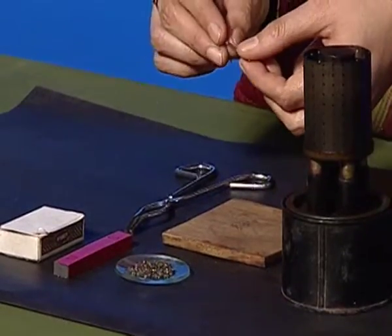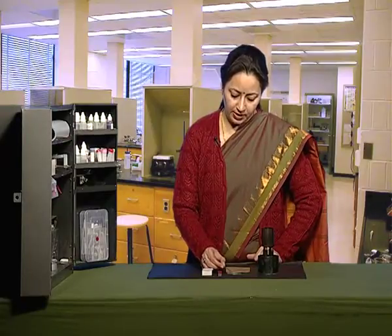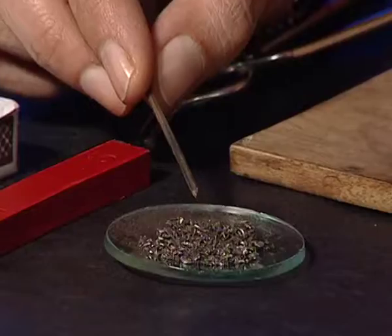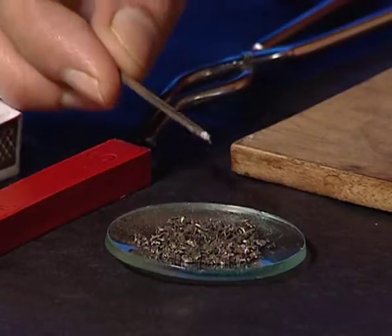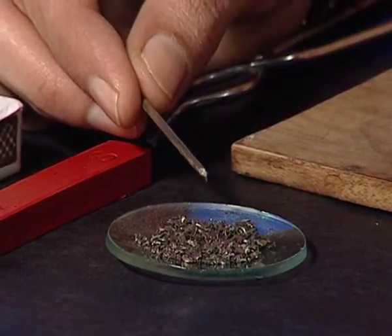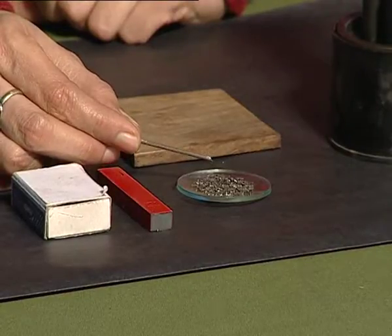We will take the normal iron nail and bring it near the iron fillings and see whether the iron fillings get attracted towards the iron nail or not. The iron nail is not able to attract the iron fillings, which shows that it is not magnetized and does not have any magnetic property.